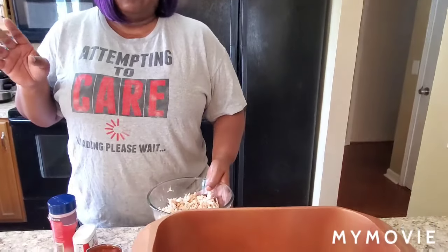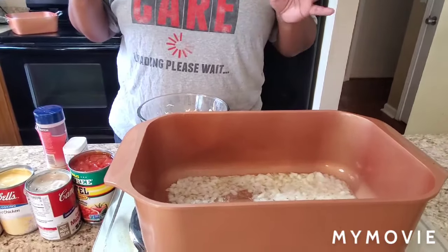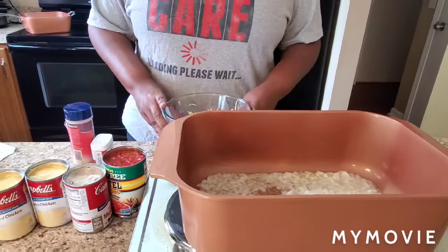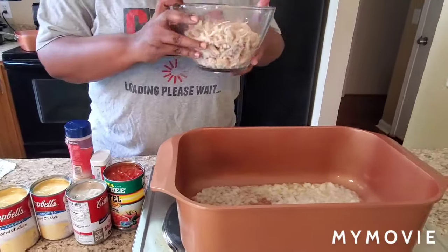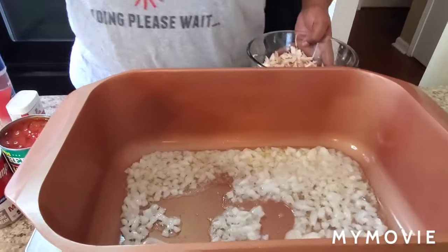Hey y'all, it's Tennessee Nikki, happy Sunday! Today we're gonna make a chicken spaghetti casserole. You just shred up some chicken — it can be a chicken breast that you boil, bake, or grill, it don't matter. You can get a rotisserie chicken and shred it up. Just get you some chicken, that's the main thing.